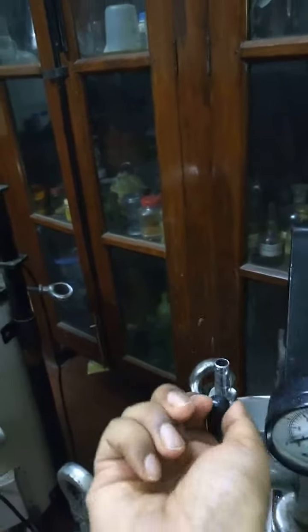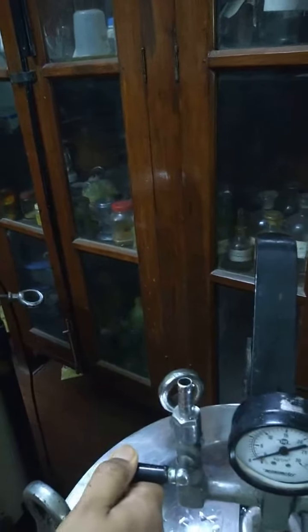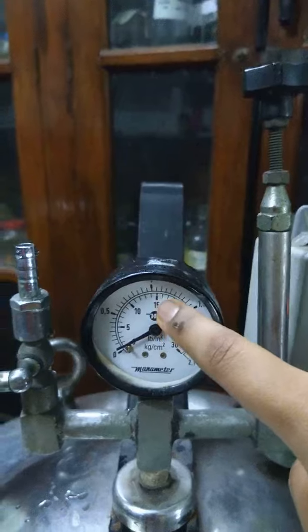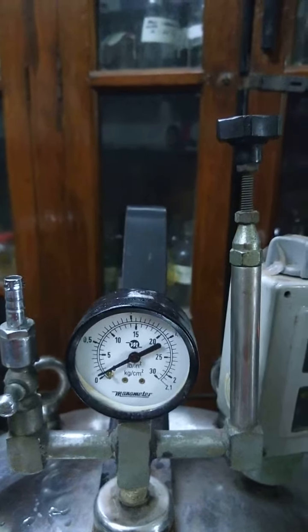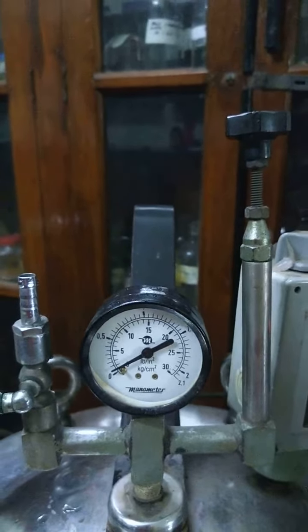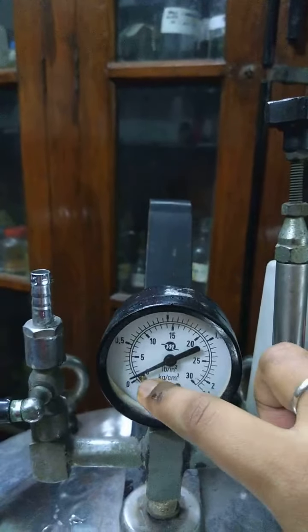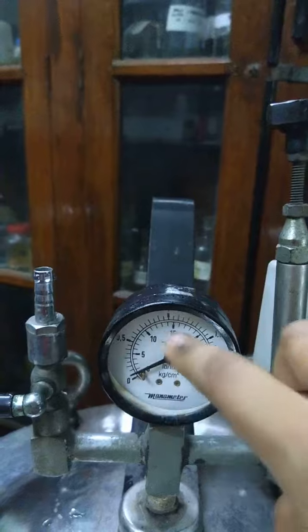Now we stop the mouth, and the pressure in the gauge should be 15. After that, we regulate the timer to 15 minutes and wait for the hand on the gauge to go from 0 to 15.